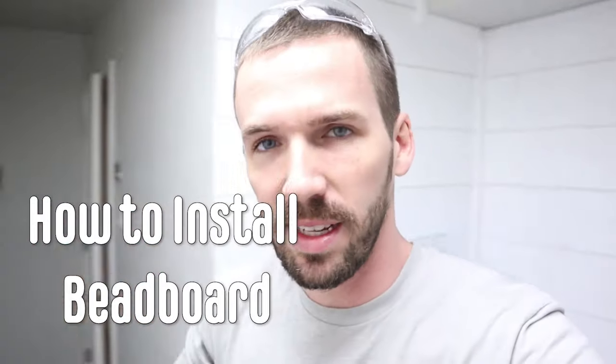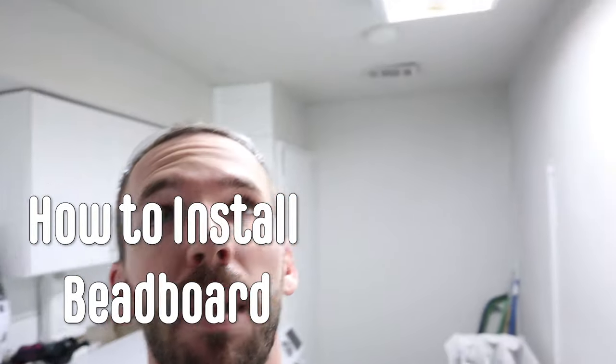This is going to be a really quick video from Bass City Designs on how to apply beadboard to a ceiling. In my case I'm covering up popcorn ceiling. It's going to be a really quick process. I've already done this a couple times in a couple of bathrooms that I've done, so check it out.